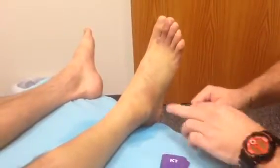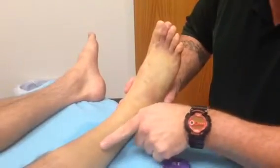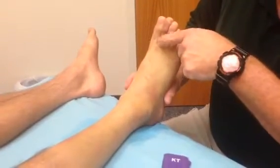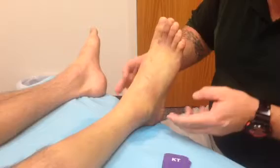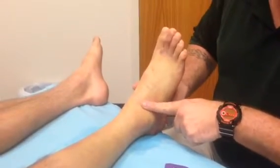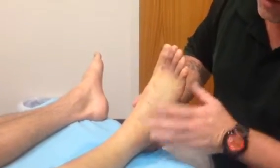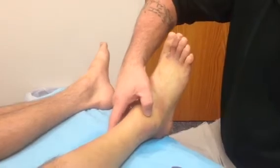Today we're going to do edema taping for a lateral ankle sprain. As you can see, our client here has really good ecchymosis, otherwise known as discoloration or bruising around the skin. What he's done is he's torn the anterior lateral or front outside portion of the ankle, otherwise known as the anterior talofibular ligament, and as you can see, he has a heck of a lot of pain.